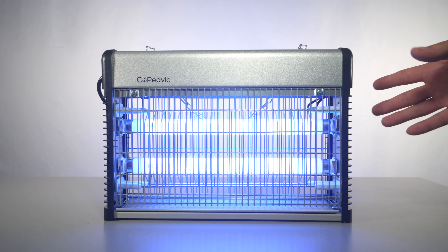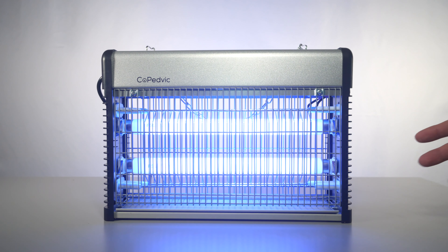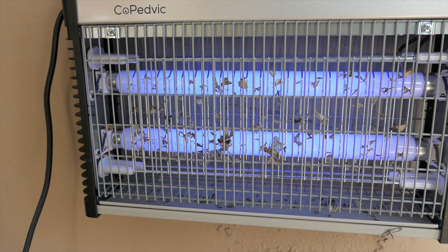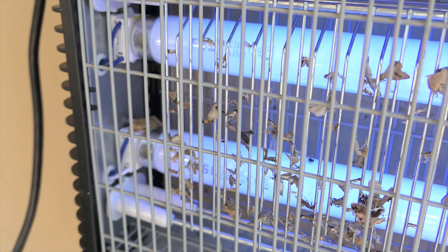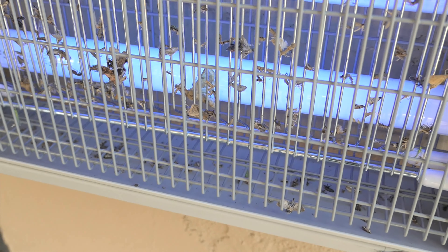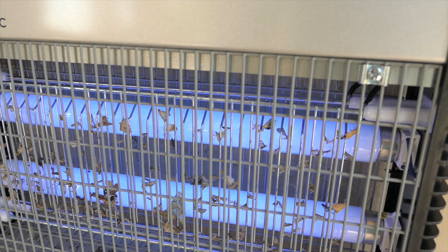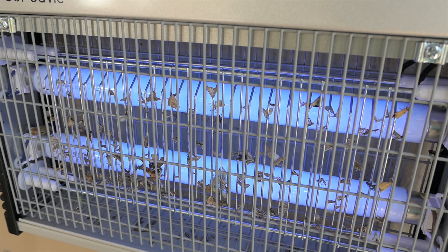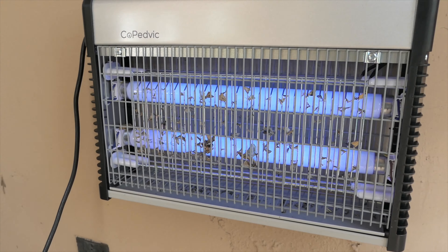It looks like everything is working, so all we have to do is find a place to hang it and see if we can catch some bugs. For testing I hung it up in the backyard outside, and look how many bugs we caught — the majority are moths, some large ones and a bunch of little ones. The tray underneath has been catching the pieces and parts quite well. One thing that's interesting: once they get zapped they get stuck in between the mesh, so you might need to use a brush to clean them out, but the tray is working well.